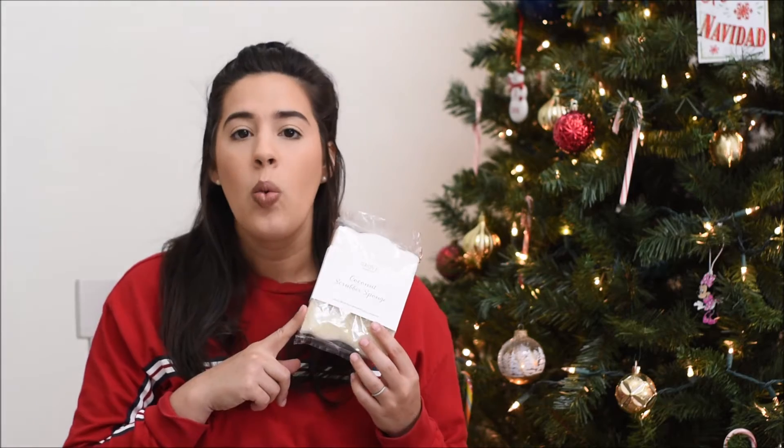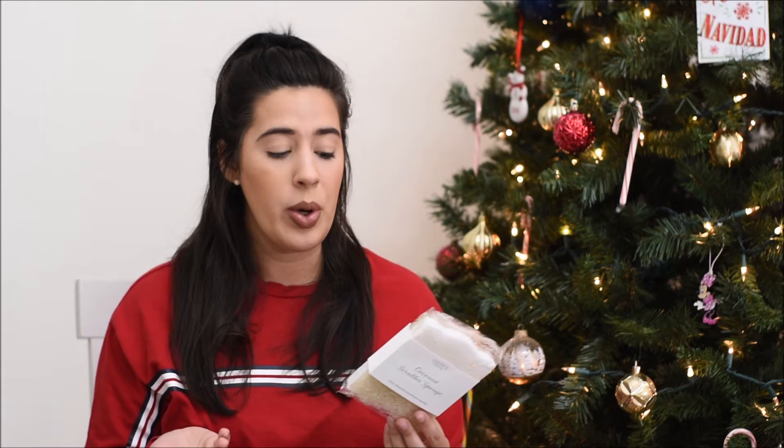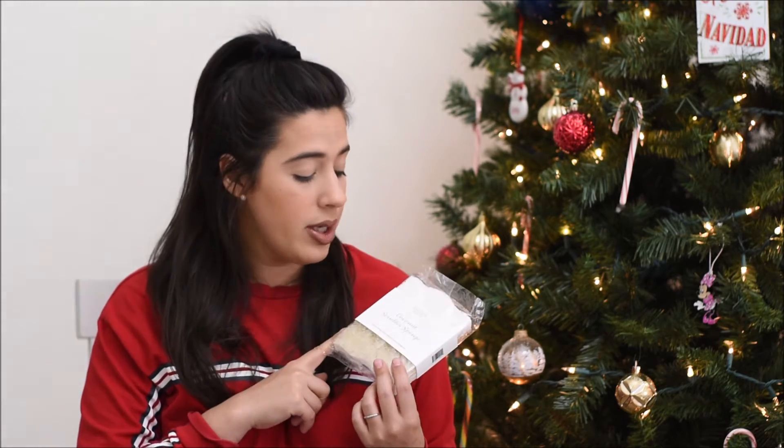This is also from the Grove brand — not Seedling, but Seedling is a Grove brand. This is just the Grove brand itself. These are their coconut scrubber sponges, and they're made from renewable plant material. They have the coconut version and the almond shell version. I feel like these work better and hold up better. I've repurchased these quite a few times whenever I need new scrubbers or sponges, and I really enjoy these — definitely try them out if you're ordering from Grove.